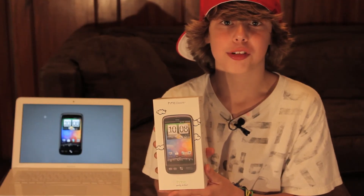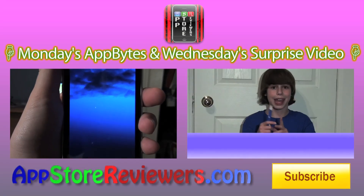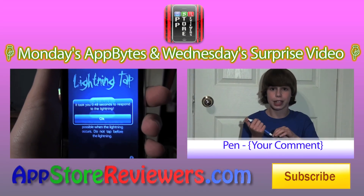This has been an in-depth App Store Reviewers technology review of the new HTC Desire. Subscribe.